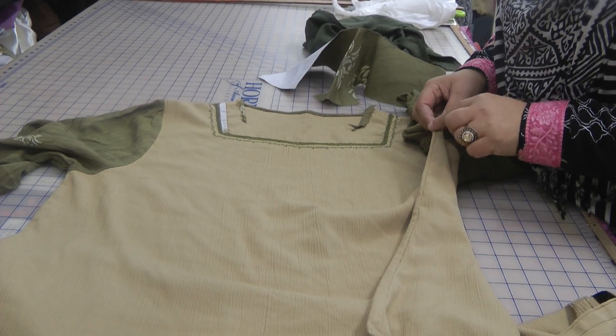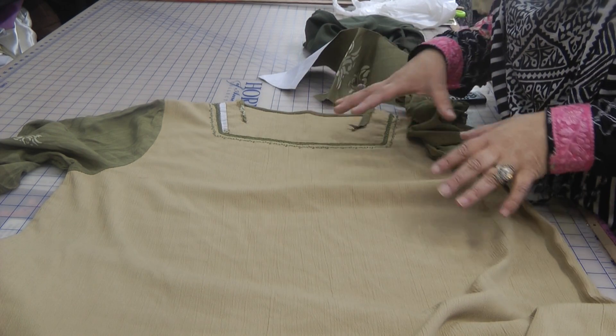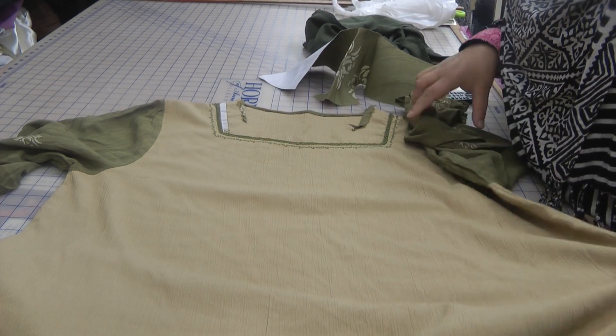The best thing to do in circumstances like that is to open up the side seam on one of the sides so that you've got more room to get into the dress and fix it, and once the neckline is finished you can go back to finishing that seam line off.